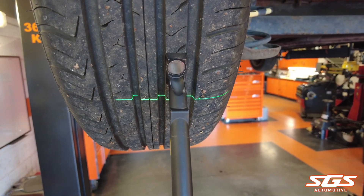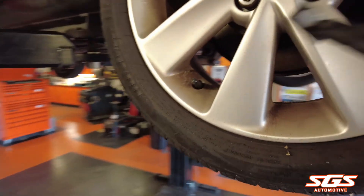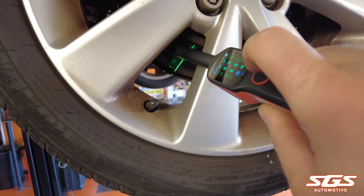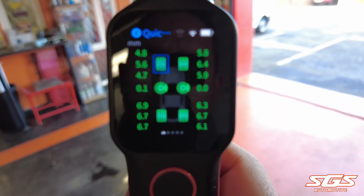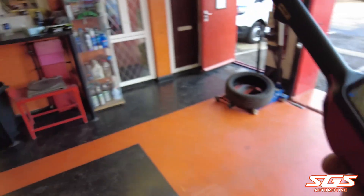With all the readings done for the tires and brake discs, we're ready to create the printable report. All your readings are now on screen.